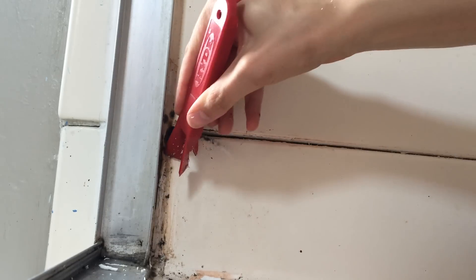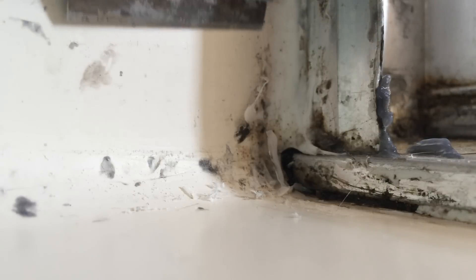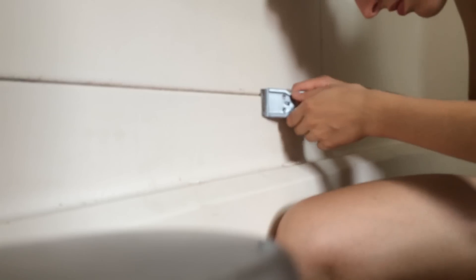Try to get as much of the caulk off as you can with the plastic blade before using the metal blade. Be careful not to scratch the surface of the plastic, because more mold will be able to grow in the scratches.